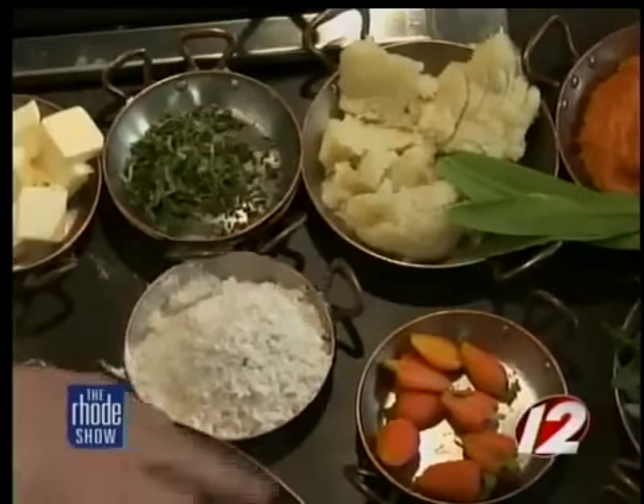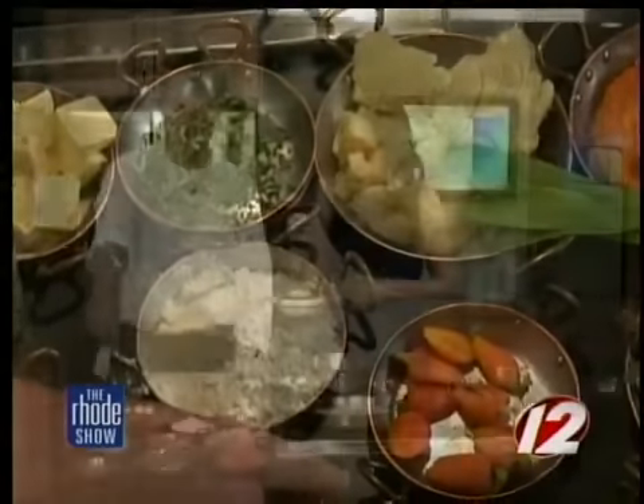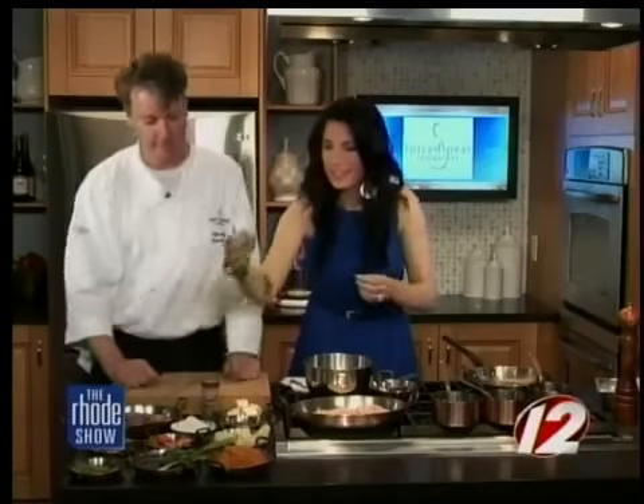Our garnishes are fresh English peas, wild morel mushrooms, Thumbelina carrots, some wild ramps, and chive blossoms. These right here — you said wild ramps. What exactly is this? It looks a little floppy. That's a wild leek from Michigan. What's it taste like? An onion. Oh, very fancy.